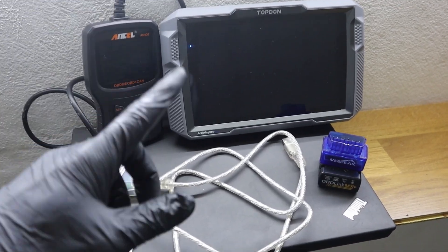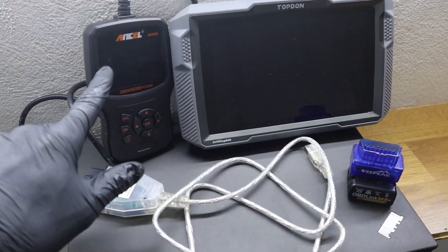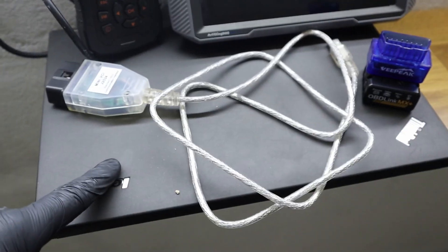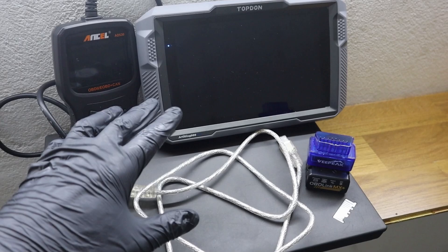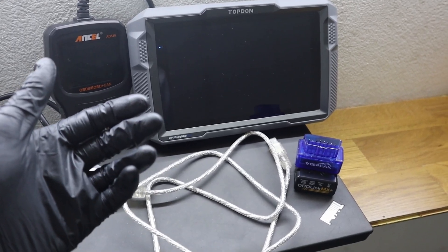OBD2 scanners come in different types — for example, code readers, Bluetooth adapters, laptop scanners, or scan tools. I will explain all of the main types and talk about pros and cons for each of them.